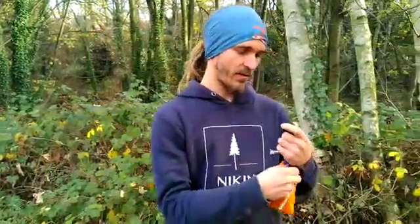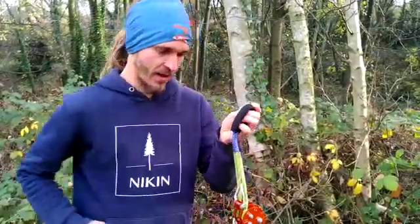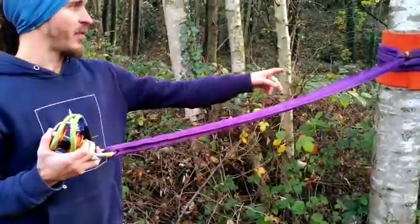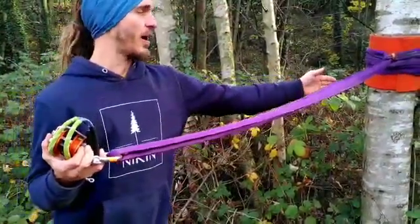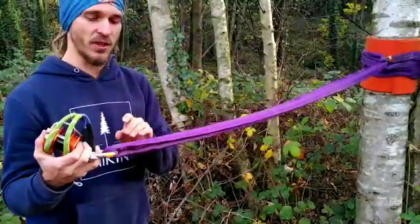First thing: getting the orange out of the bag, then attaching it to a shackle. In the best case, you have a span set girth hitched around the tree and you have some distance between this shackle and the tree. Half a meter is quite useful — in this case I have way more, which is not really necessary.